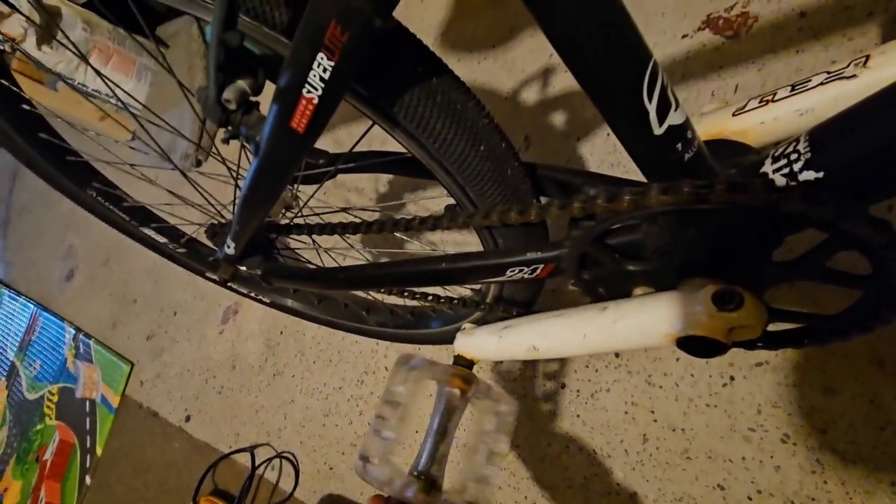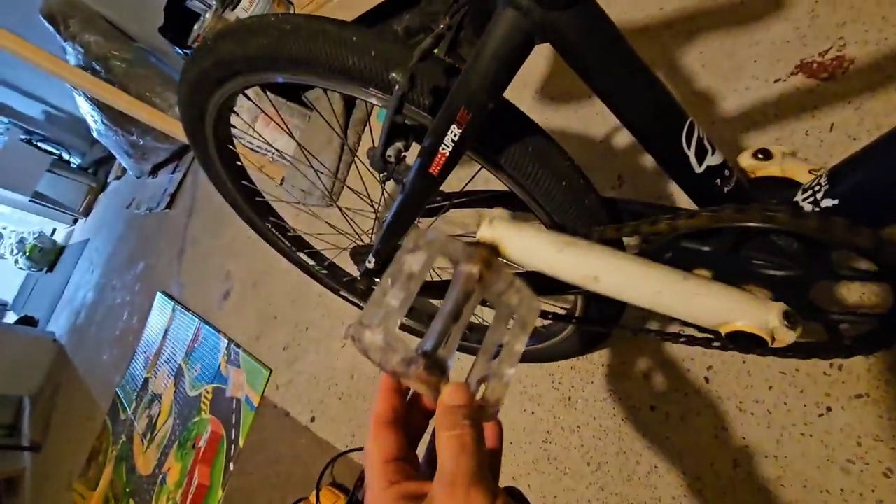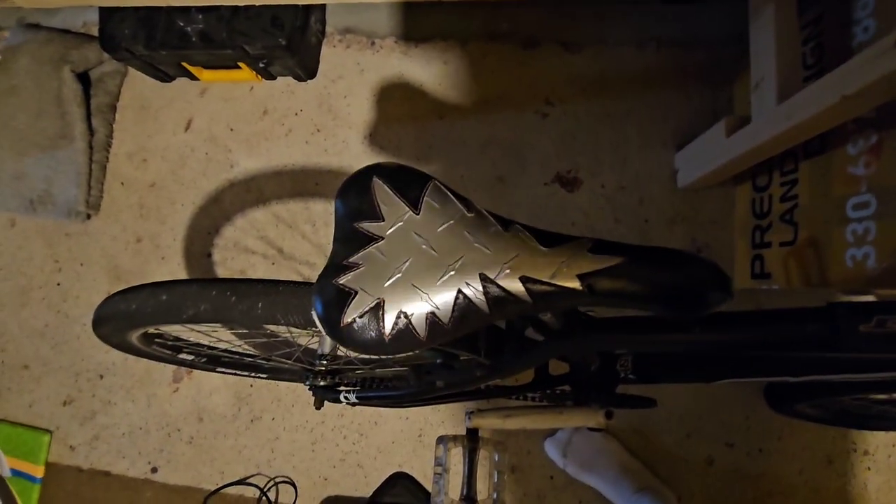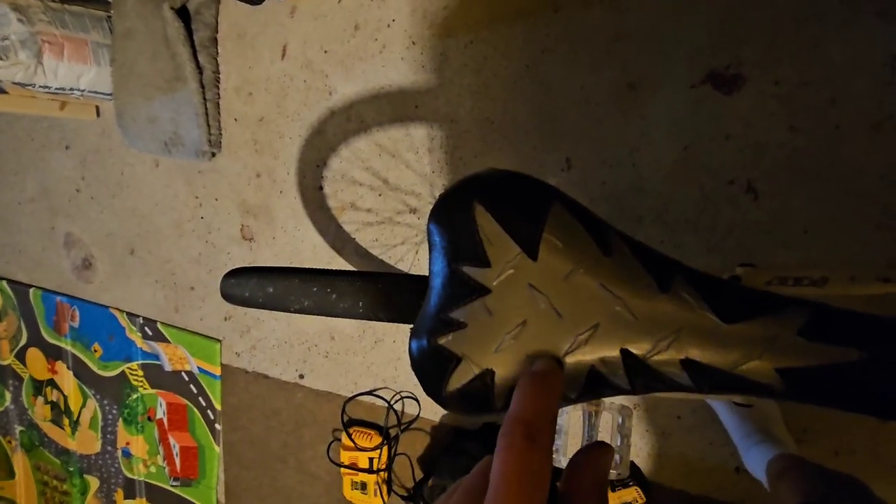Three-piece cranks. These are Odyssey, some kind of junky pedals. I'm not sure what teeth I got on this seat post. I'm not sure what this seat is — it's almost like duct tape, it looks like duct tape.